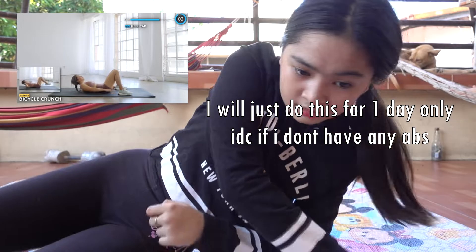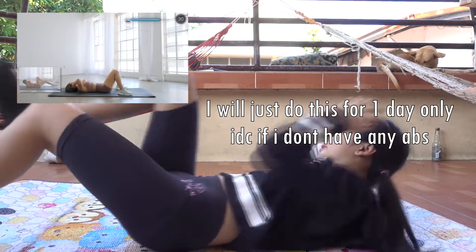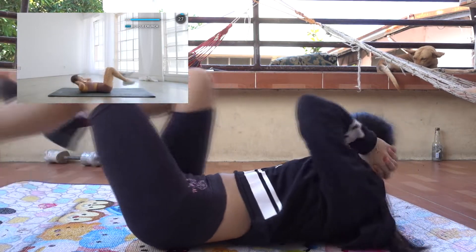Straight away we have bicycle crunch. I know I'm really pushing you guys here but we are almost done with the workout. Keep going.